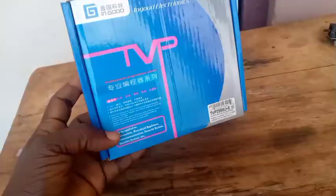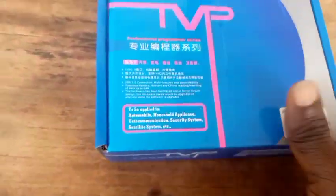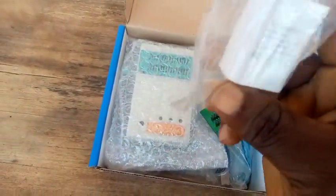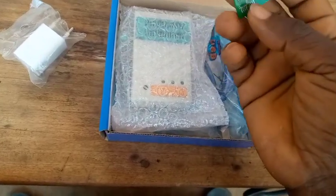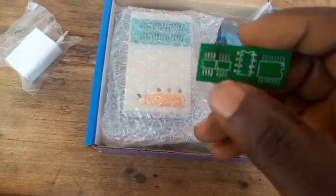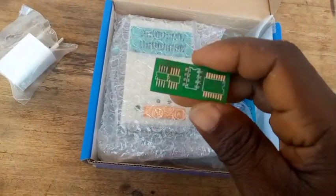This is how it looks like in the box when you first buy it. Let me open this box and see what is inside. You have your adapter — the power adapter. And this is what you use to place your flash IC.